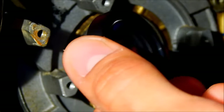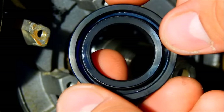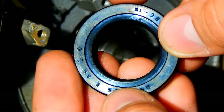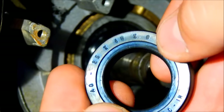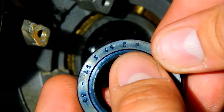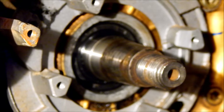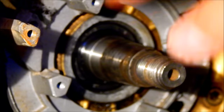The original seal — well, I don't know if it's original or not — but it's 25 by 40 by 7. This one is 25 by 40 by 8, so it will work. And now I'm going to show you how I am removing this seal from the crankcase.